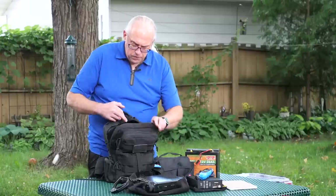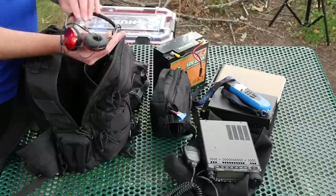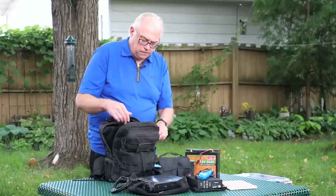And that's it for the main compartment — oh, one last thing. We carry a set of headphones. This is just a cheap pair of headphones I keep in there as a backup if I need headphones.